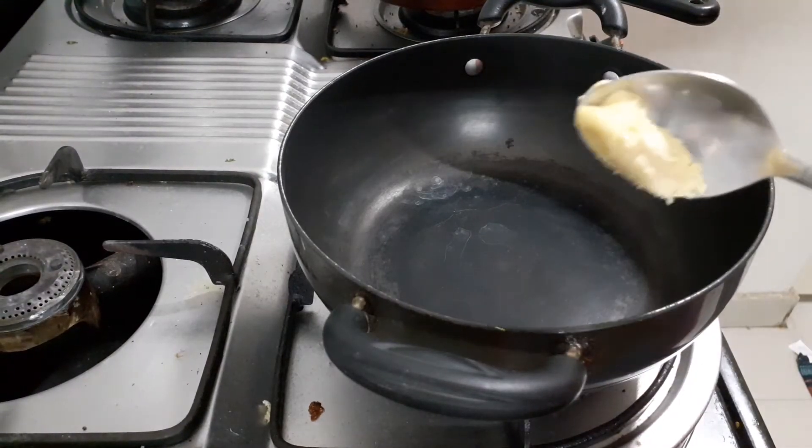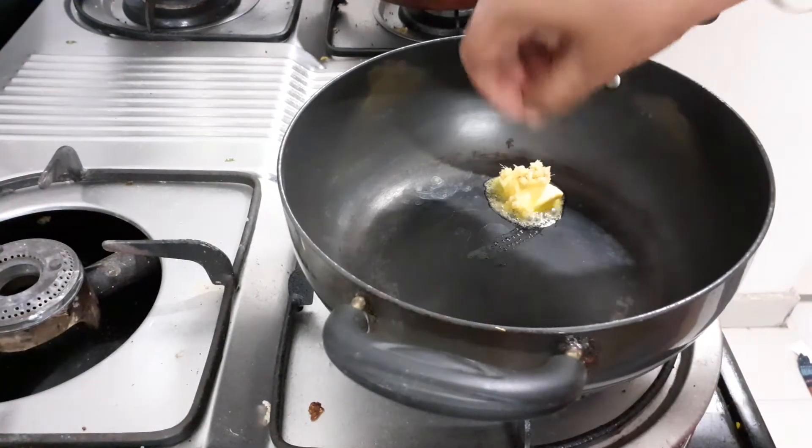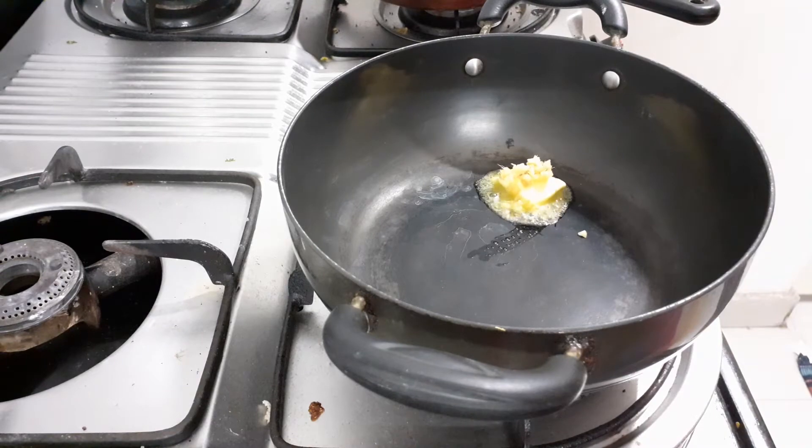So, pan heat. Add a little bit of butter — a spoon of butter — then ginger and garlic.